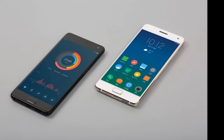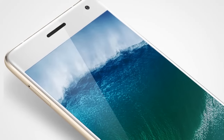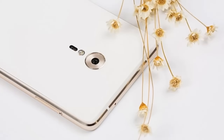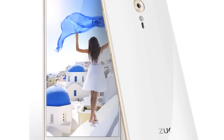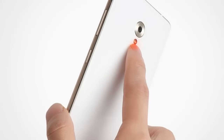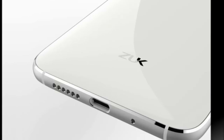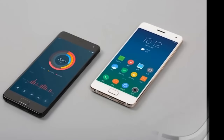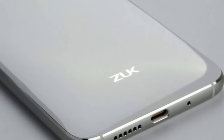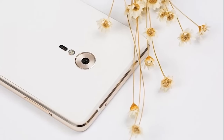The ZUK Z2 Pro runs Android 6.0 Marshmallow out of the box with ZUI 2.0 skin on top. It features a 5.2-inch Full HD, 1080 by 1920 pixels resolution Super AMOLED 2.5D curved glass display, and is powered by the flagship quad-core Qualcomm Snapdragon 820 processor clocked at 2.15 GHz, with Adreno 530 GPU.